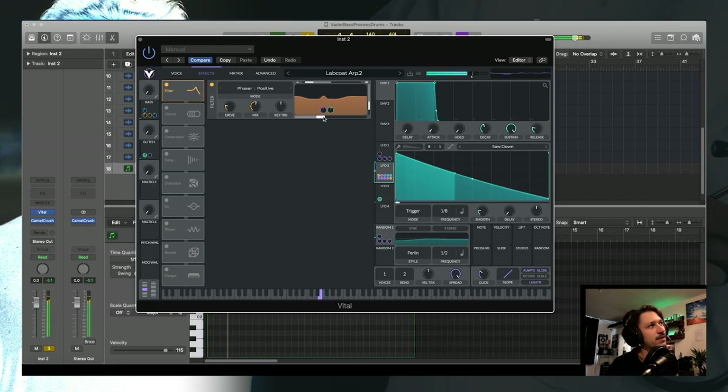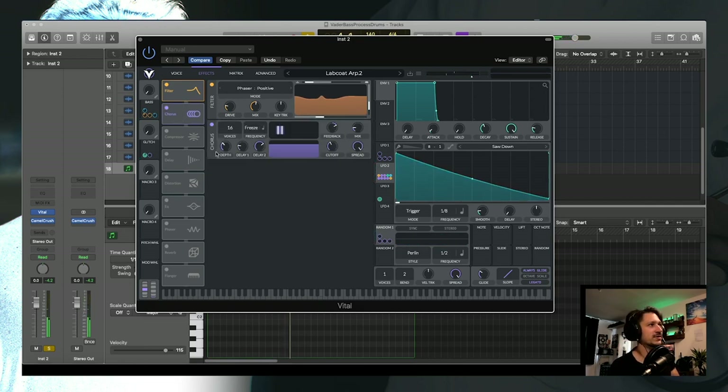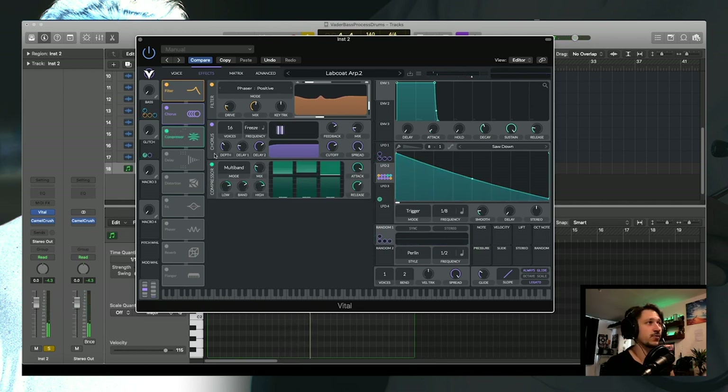Those filter adjustments are tracked to my LFO so they pop up and down a little bit. Then I've got a chorus, which is also on the LFO — it freezes the voices and modulates the delays so they move in time with the ARP. Then there's a compressor, and I've done something I don't usually do: I've modulated the release.